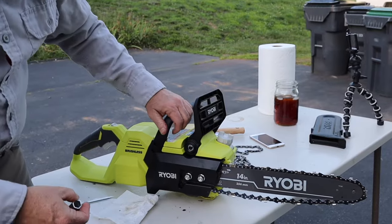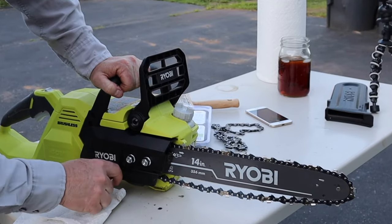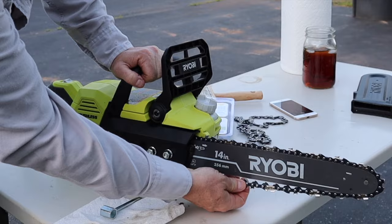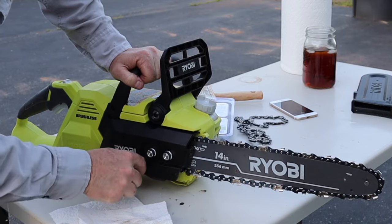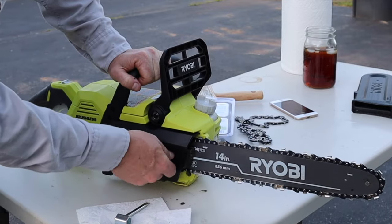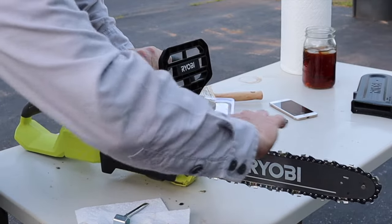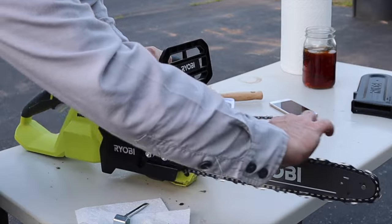I'm going to begin to tighten the chain up — you'll see the chain where it's dangling is going to begin to come up to the bar. This is the part where you don't want it too tight or too loose. I'll run it back and forth a little bit. The bar can move up and down and that can adjust the tension. As long as it has a little wiggle in it, that's fine — I haven't finished tightening down yet.